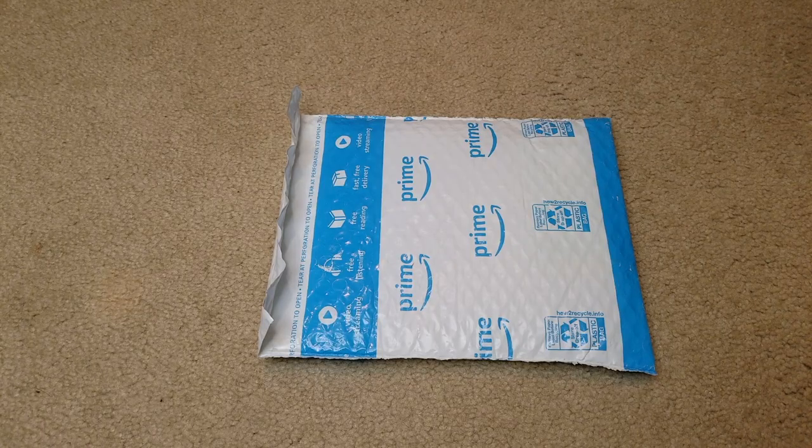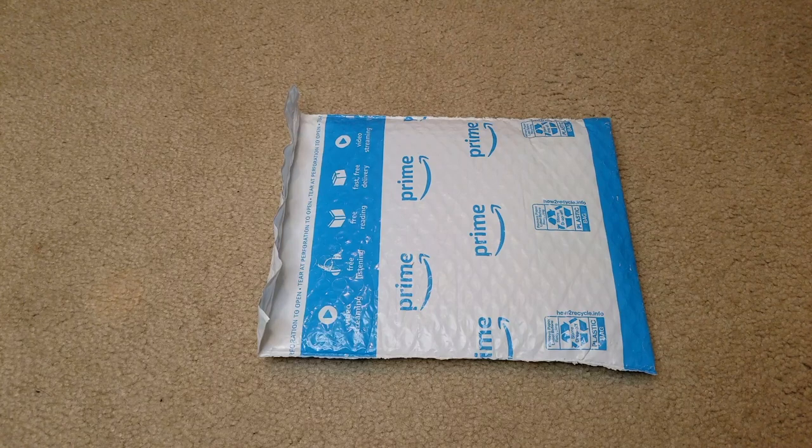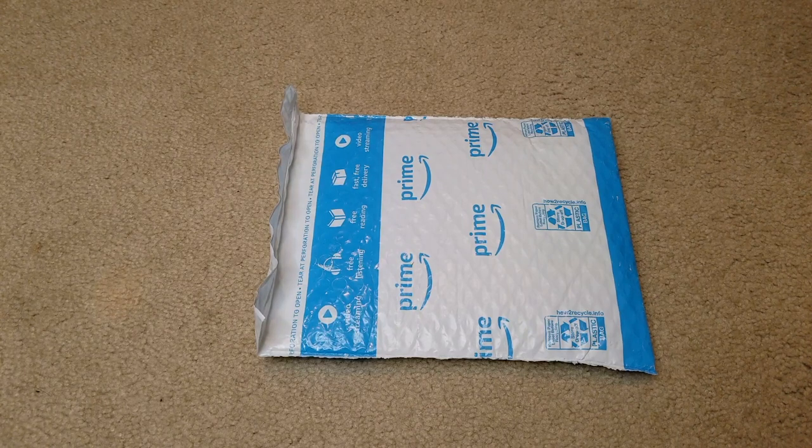Hey YouTube, welcome back. Today I'm going to unbox the Thai Bow teeth whitening pen. This is a 3ml teeth whitening gel with 40 plus uses — effective, no sensitivity, travel friendly, for a beautiful white smile.